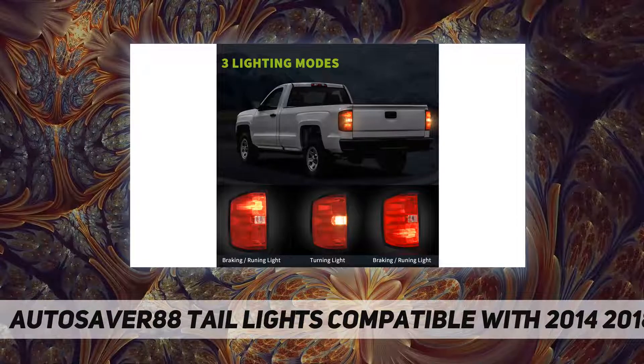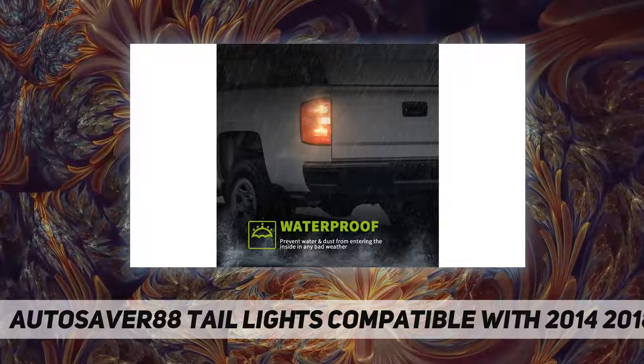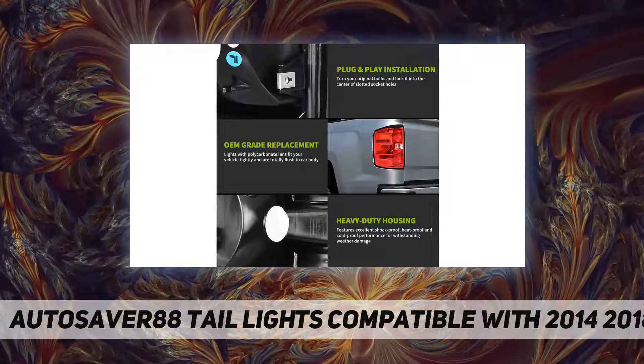Durable and reliable — the OEM-grade housing and polycarbonate lens are built to match the original lights but exceed OE performance. Shockproof and scratch-proof materials make our tail lights have a longer service life.